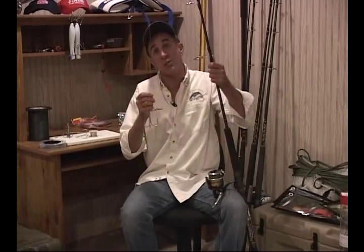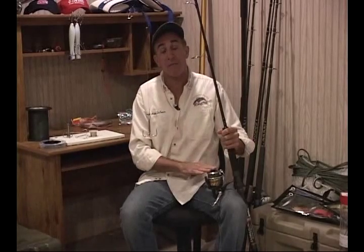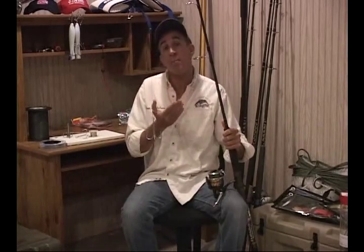This is a very stout seven-foot rod from Penn. We've got a reel loaded with thirty-pound FireLine. This has enough muscle to fight any size fish we might catch and is a perfect outfit for snagging.